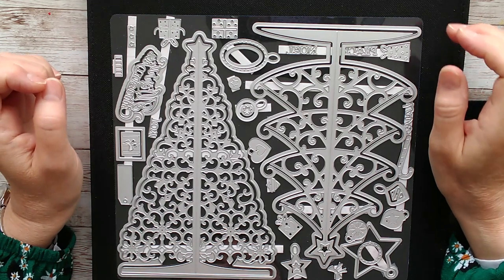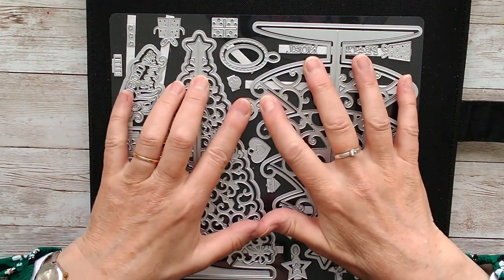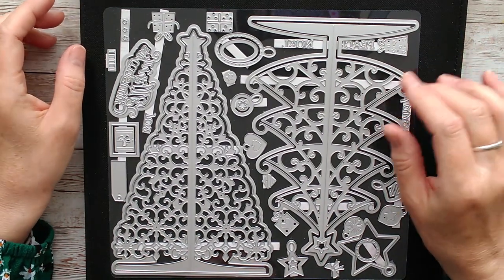This one is for Tonic Studios and it's a showcase die set called 3D Christmas. We'll have a quick look at the die set and then I'll show you how I've used it to make some Christmas trees.